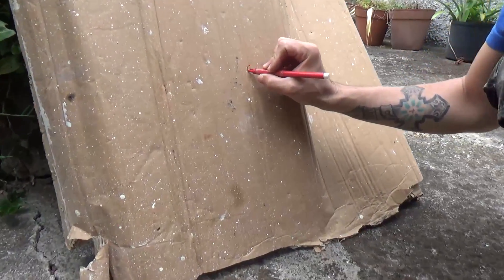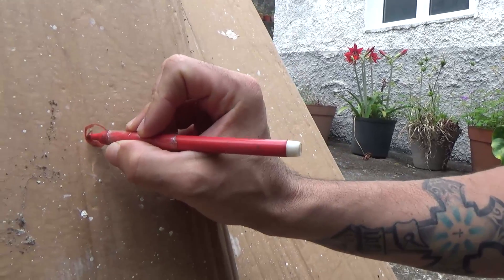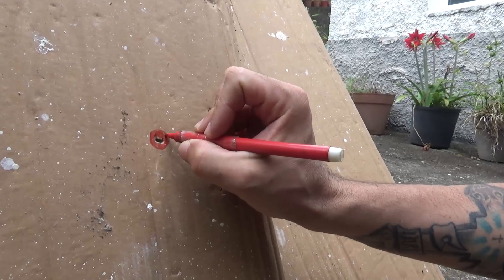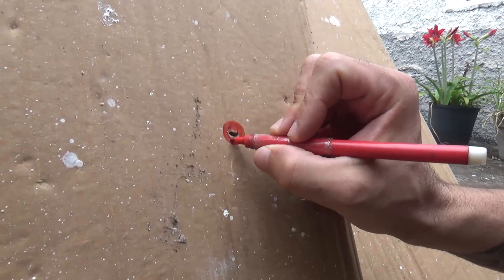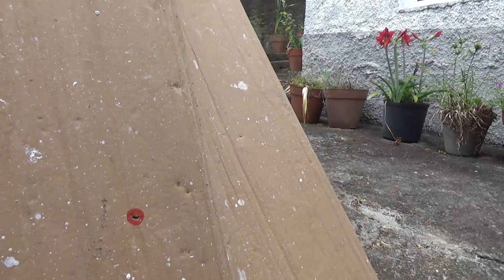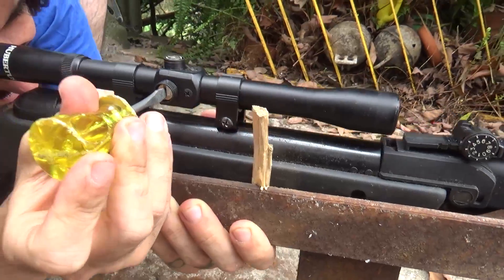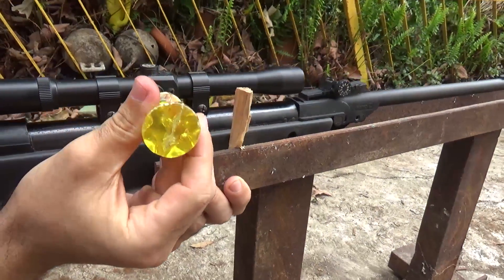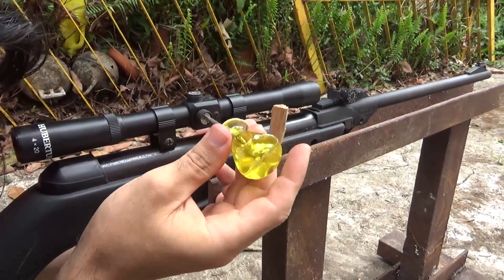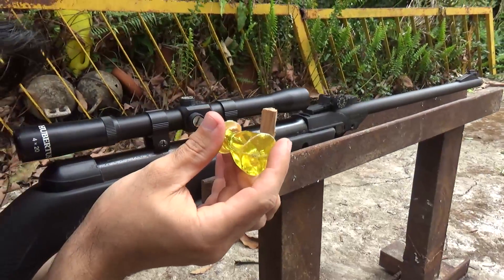So we hit the cardboard here — this was where we hit it. Right now all I have to do, without moving the gun, is tune it to the point where looking through the sight I can see this point. I'll simply move this to that point.